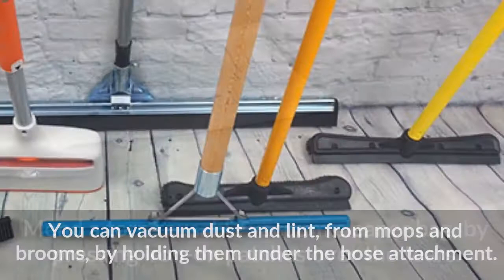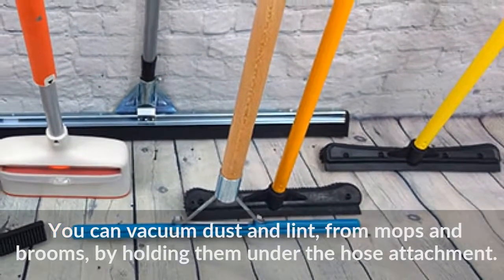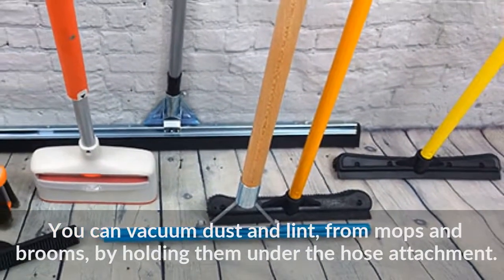You can vacuum dust and lint from mops and brooms by holding them under the hose attachment.